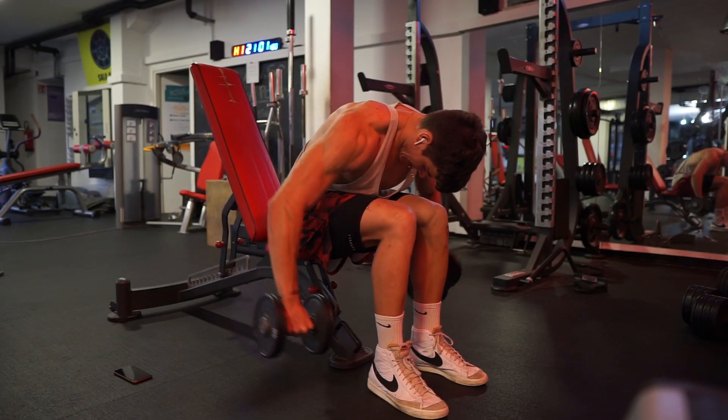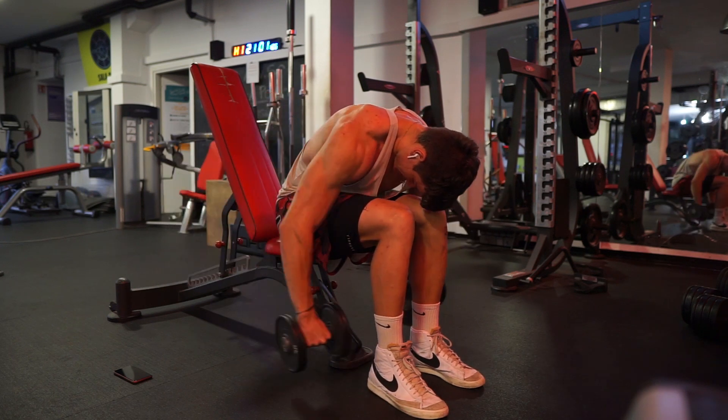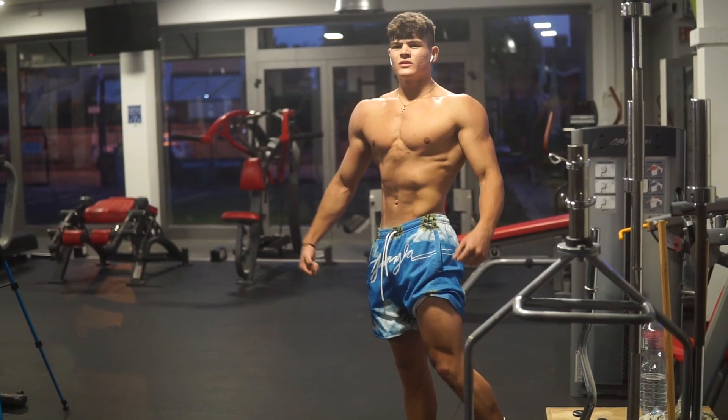Tip number two: don't neglect your rear delts. Your shoulders have three parts — your front delt, your lateral delt, and your rear delt — and a lot of people in the fitness community tend to skip the rear delt. This is a big mistake for a few reasons. First, having a big rear delt helps a lot in giving the shoulder that 3D look, like a tennis ball. If you neglect it, that shoulder is not going to have that 3D look. Second, training rear delts helps your posture, since every exercise for them forces you to maintain good posture.